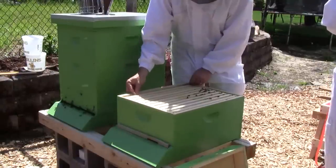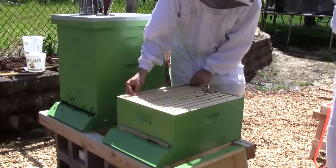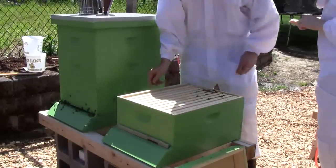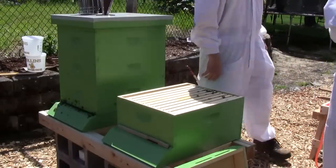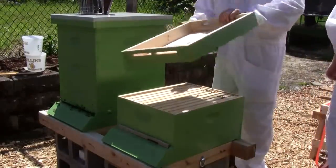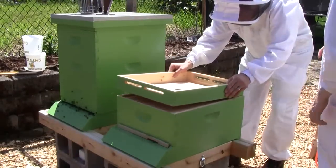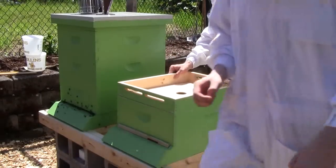I'm going to push this a little closer to the other wall just to prevent them from building more comb on that surface. The comb looks very soft, so I'm just going to push one more.